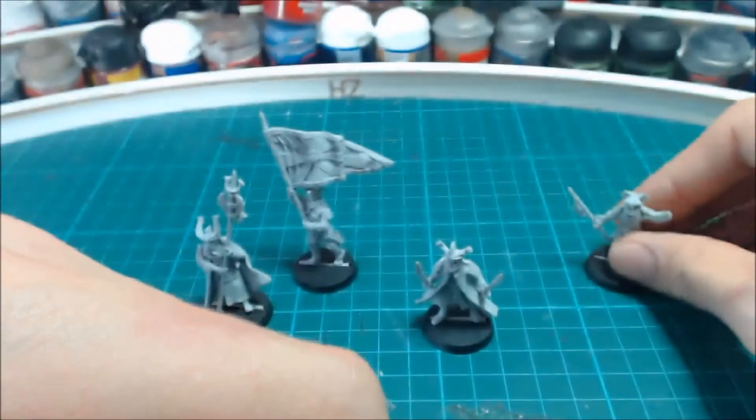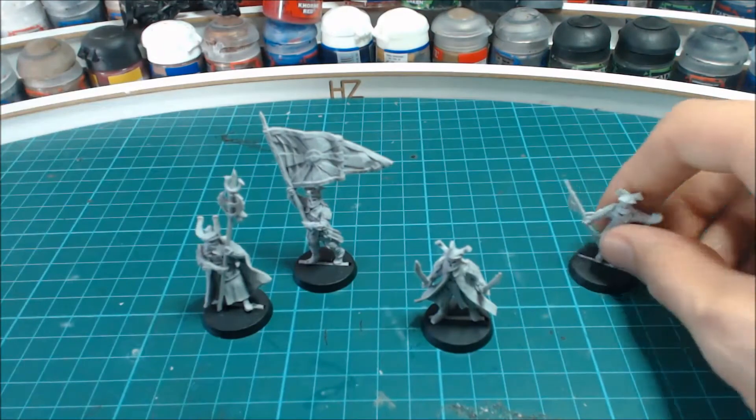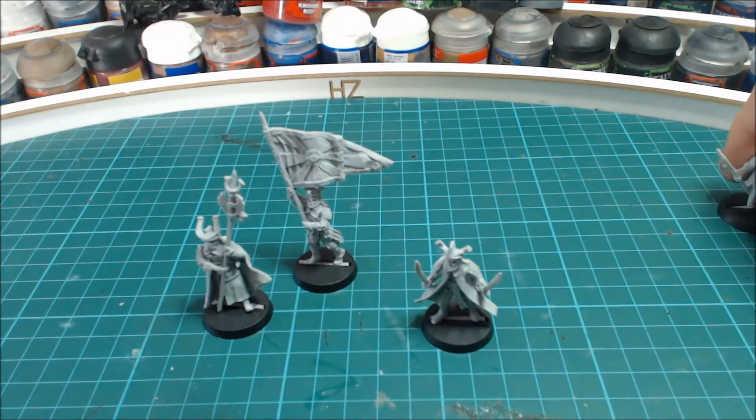I'm going to be converting this model because I've already got two models in metal of this already, so I don't need a third one as is — I'll convert one anyway. Next we've got the banner bearer.